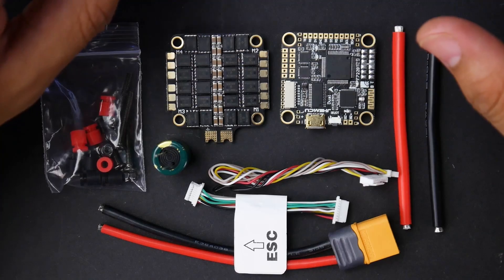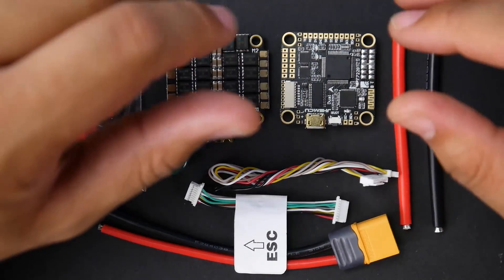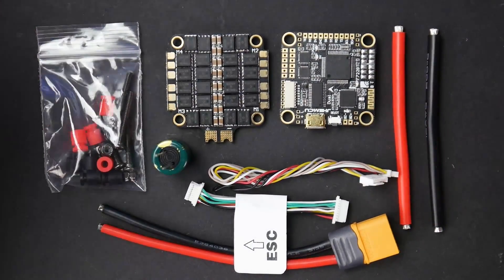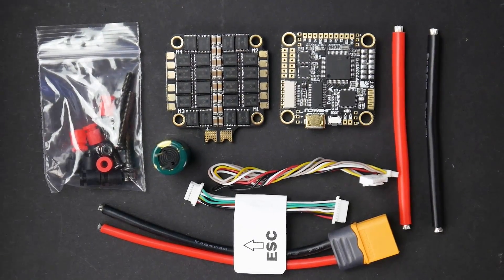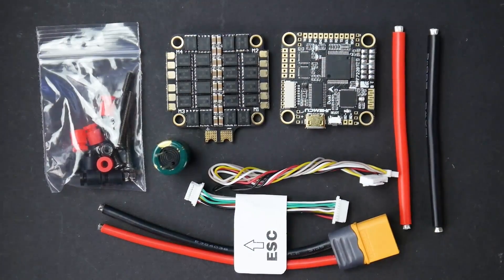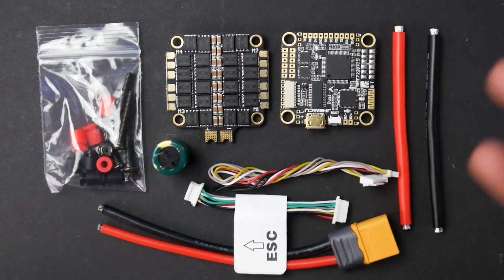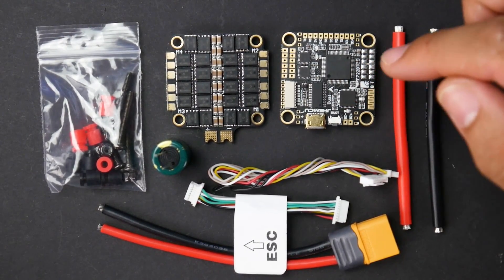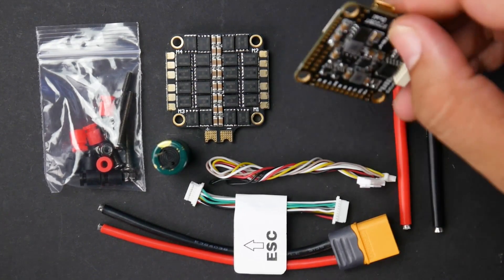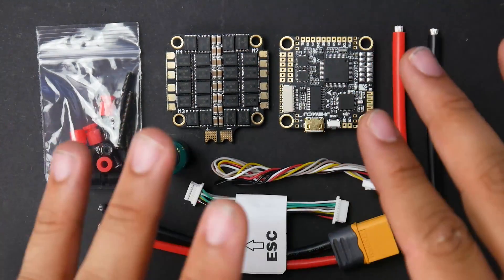Today we're looking at a stack from JHEMCU. I've been seeing a lot of their stuff recently — it's a budget-ish range and they've been out for quite a while. They've released a couple actually decent things into the market which some people spoke pretty highly of. In this case, we're taking a look at their latest stack, which is pretty insane — they're really trying to make a name for themselves. Some quick specs: you have 9-volt, Bluetooth, dual gyro, dual camera input, and you can also turn off and on the 9-volt regulator. You also have a connector for DJI, and you could also go analog. It's insane.